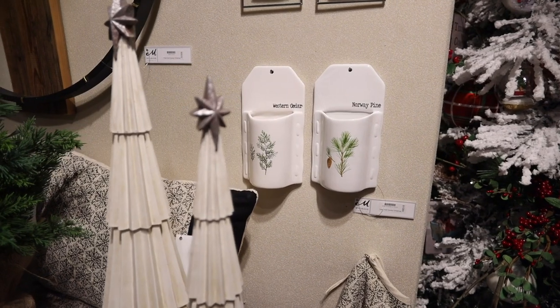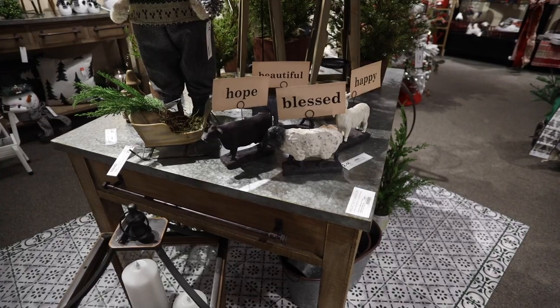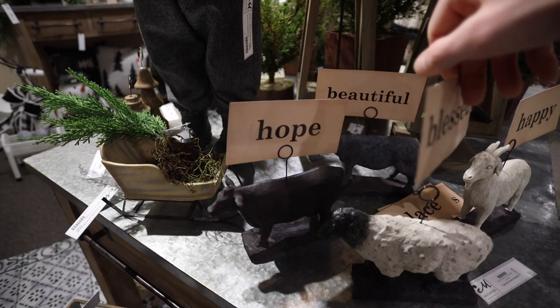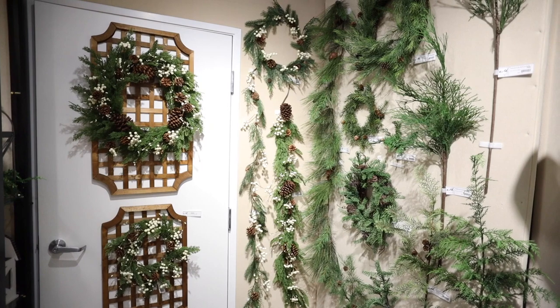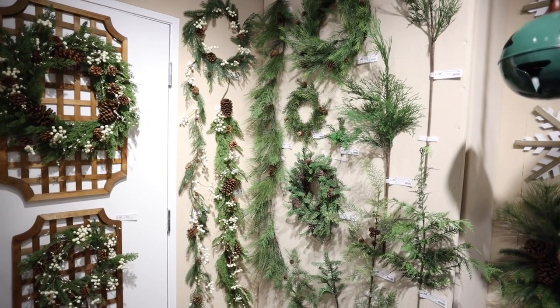Exclusive wall pockets to Melrose with botanical pine images. Resin animals replicate vintage iron designs with flashcards — it comes with an assortment of flashcards and sayings that you can change throughout the year. New lattice wall art comes in two sizes and looks great with a wreath or a swag.